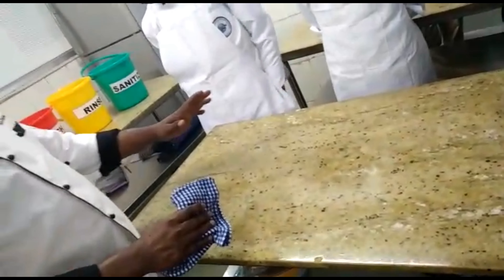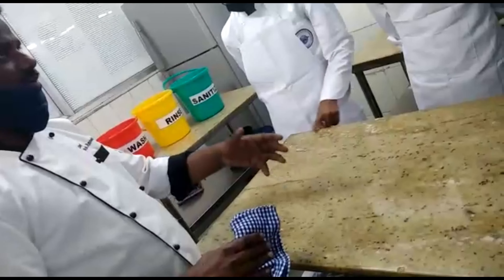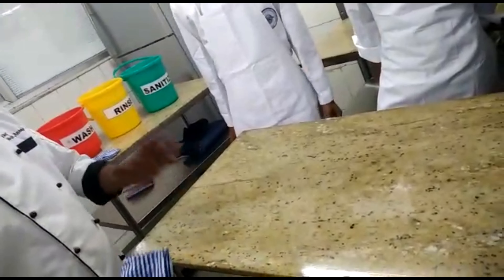Do not wipe the surface dry with a kitchen towel after sanitizing. You can still smell the solution on the table. Now we can assure 100% protection from germs or bacteria on the table.